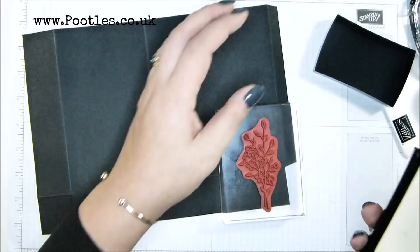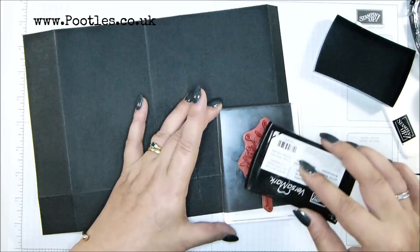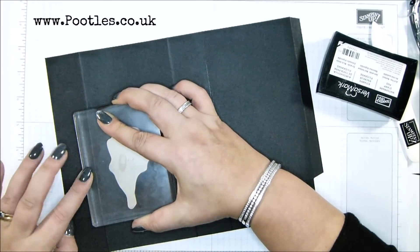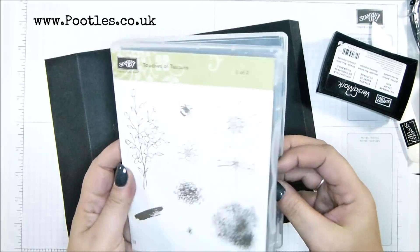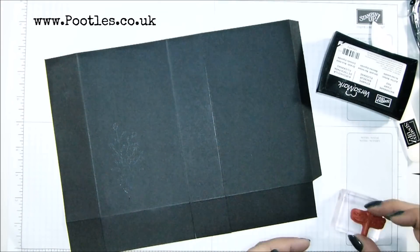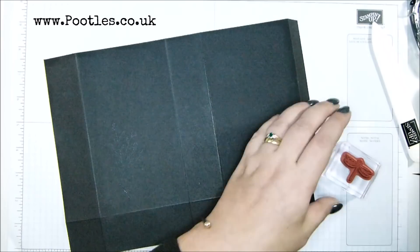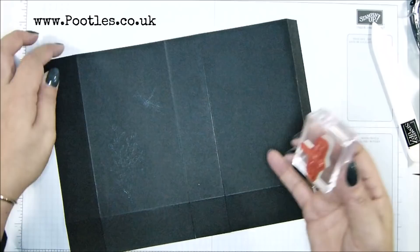So I'm going with that stamp first. I've got my Versamark here. I'm going to go off to one side and stamp that down, and then I'm going to come in with the dragonfly that's just in the top corner. Grab another block, ink that up again with Versamark, and stamp over there.